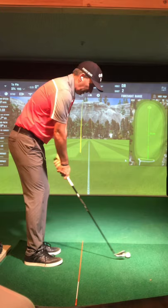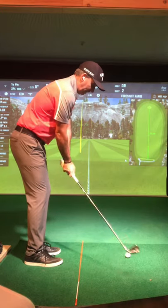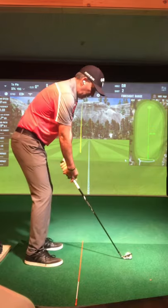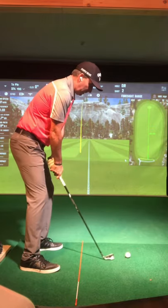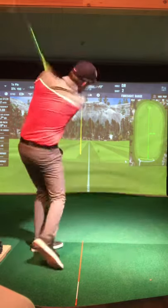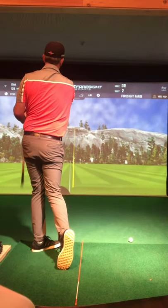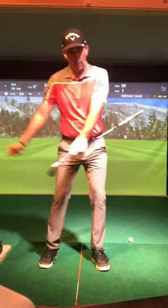We expect the ball to fly a little bit lower. We expect our angle of attack to be a little steeper, creating a little bit of a draw. So I'm going to make my normal setup, hit my shot with an abbreviated follow-through. It's going to fly a little bit lower — just a good way to train our hands to lead through impact.